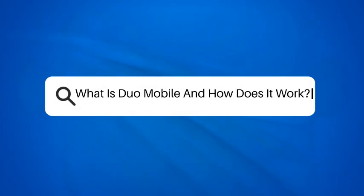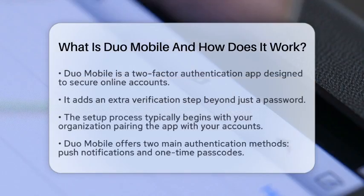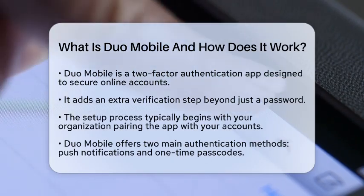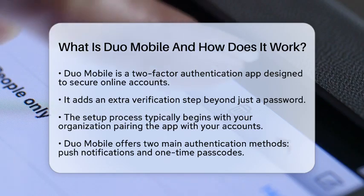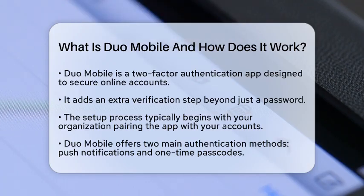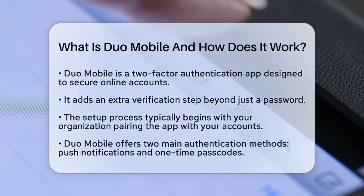What is Duo Mobile and how does it work? Have you ever wondered how to keep your online accounts safe from unauthorized access? Let's talk about Duo Mobile, a two-factor authentication application that helps secure your logins. This app adds an extra layer of protection by requiring a second verification step beyond just your password.